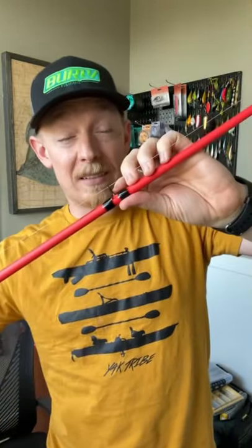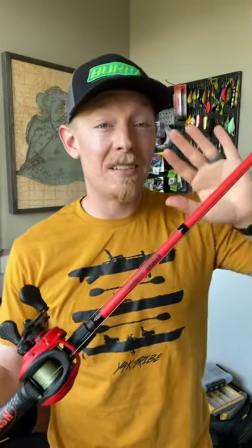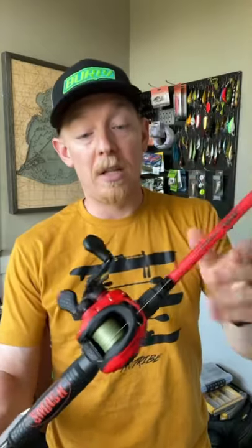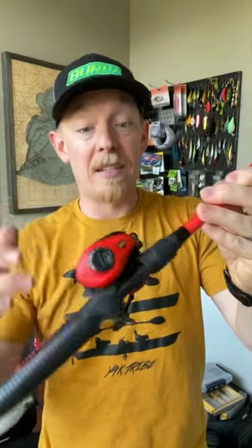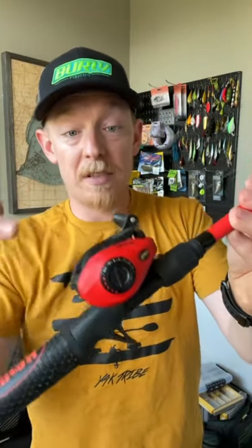Don't love the stainless steel guides — you could do a little bit better. But again, for the combo you're going to have trouble beating this. It's an IM6 graphite blank, great for the money, and the sensitivity here is fantastic. 15-pound drag on the reel, very smooth retrieve, love the external mag adjustment, and overall solid construction.